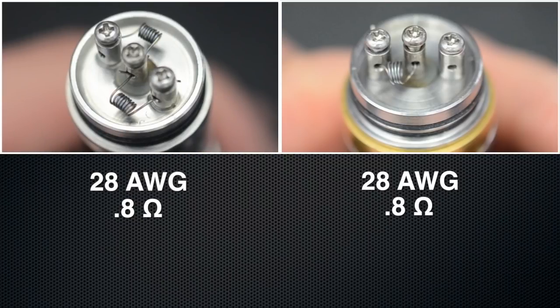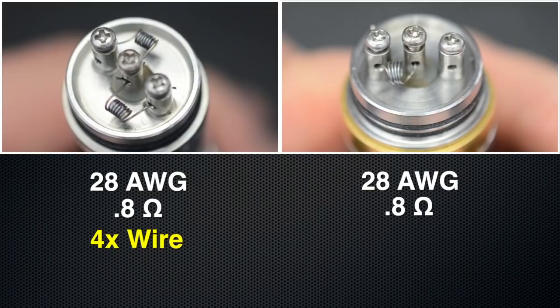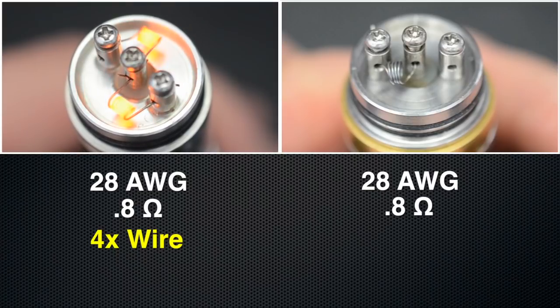Now let's look at a dual coil build. Both are using 28 gauge wires and both have a resistance of 0.8 ohms. But the dual coil requires four times more wire to get 0.8 ohms. This is a lot more wire and it will produce a lot more vapor. That's why sub-ohm vapers like to use at least two coils.